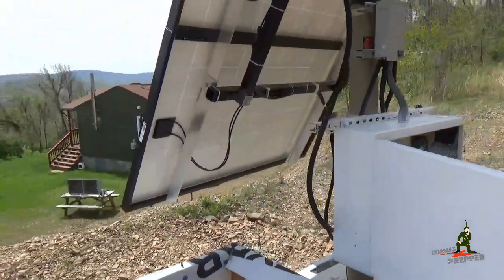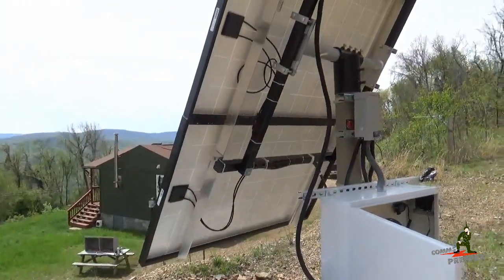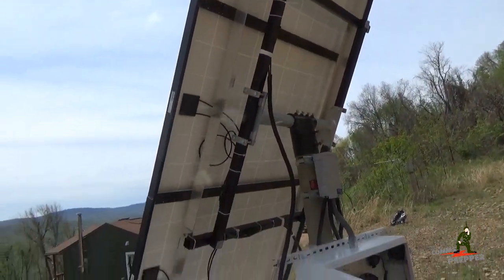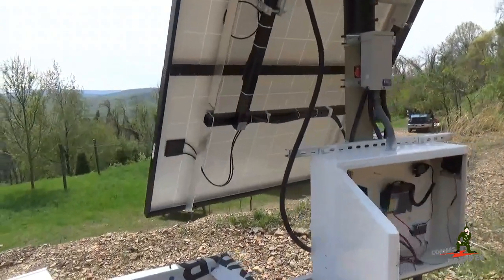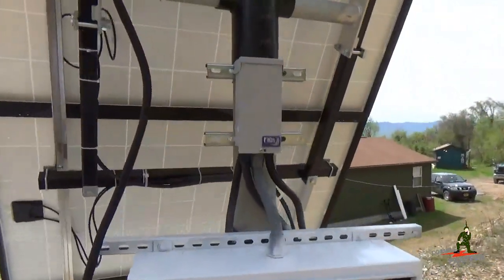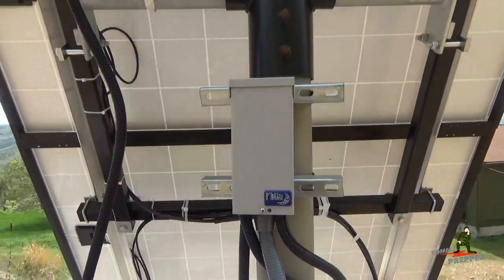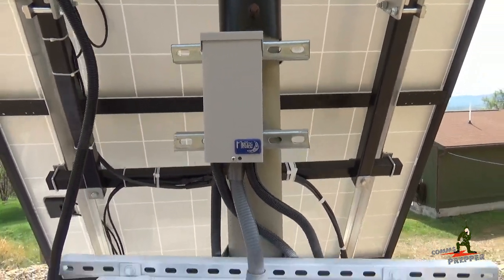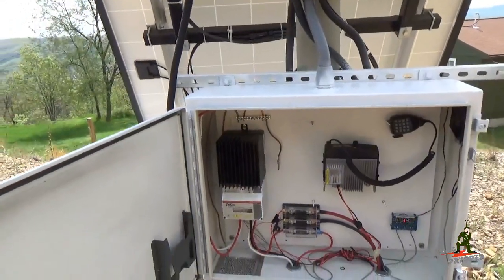For the panels, there are three 265-watt Curasea panels wired in parallel. It's a 12-volt system coming down together and being combined in this Midnight Solar PV array combiner box, which brings the power down into the charge controller.